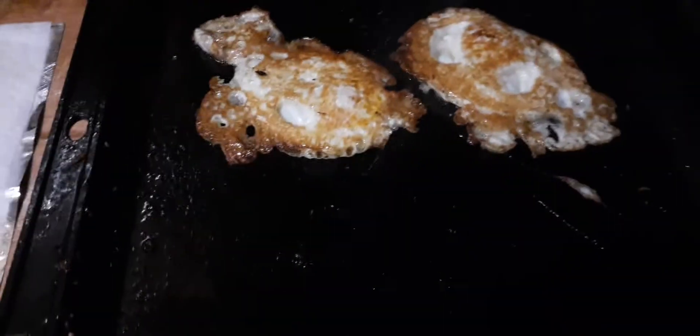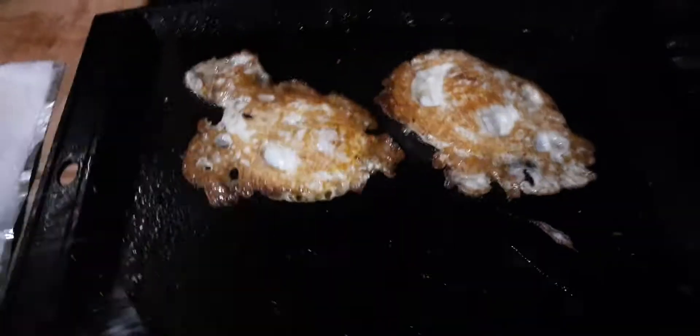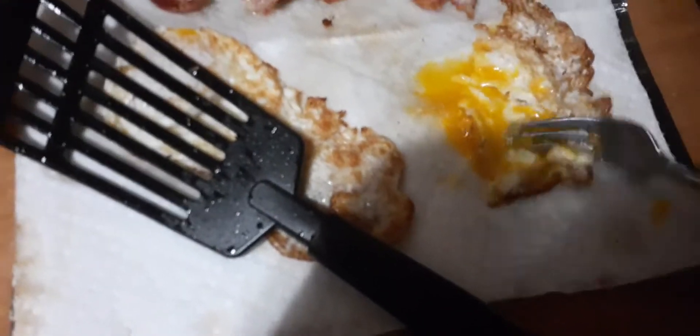It comes right off — not having any issue at all with eggs. It's not too shabby, and they are yummy. Oh my goodness, they are yummy.